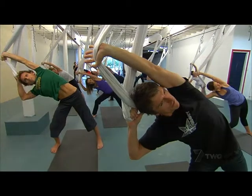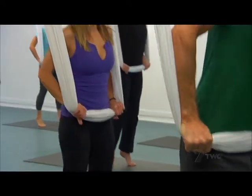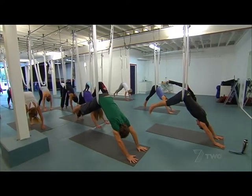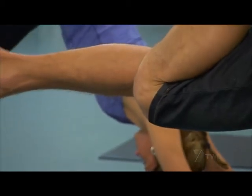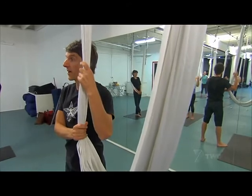A lift off. Stretching through the left side of your body. I've joined a beginner's class in anti-gravity or aerial yoga. It's a new take on an ancient discipline that blends traditional poses with acrobatic style. And this is your anti-gravity aerial yoga hammock — this will be your dance partner for the next hour and a half.